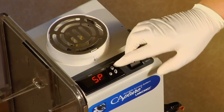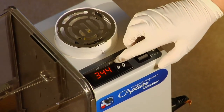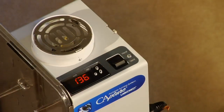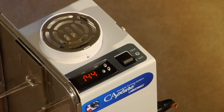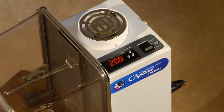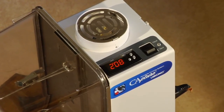Begin by pressing the set button twice. Now press the up or down button to increase or decrease the current set temperature visible in the display. The capture heater can be set from 120 to 350 degrees Fahrenheit. Traditional super glue fuming methods use a set point of 200 degrees Fahrenheit and take approximately 9 to 15 minutes to process.